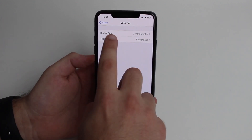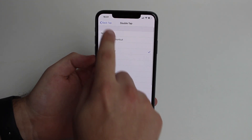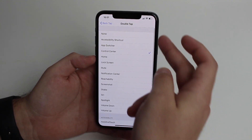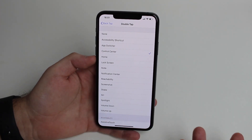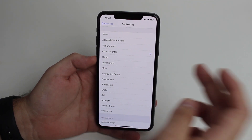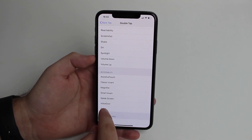From here you can customize both a double tap and a triple tap to do whatever you want. Both menus are exactly the same. On double tap, for example, you can do things like an accessibility shortcut, the app switcher, Control Center, mimic the home button, lock screen, mute, Notification Center, reachability, screenshot, shake, Siri, volume up, or volume down.